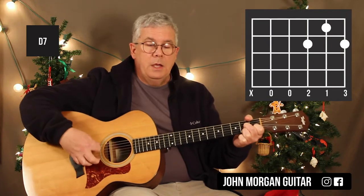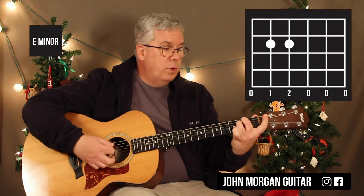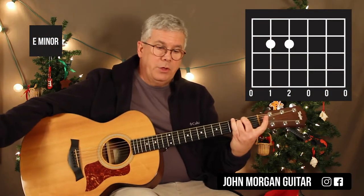D7 is second string first fret, third and first string second fret. Let me get rid of that sixth string. E minor is fifth string and fourth string second fret, everybody else is open.